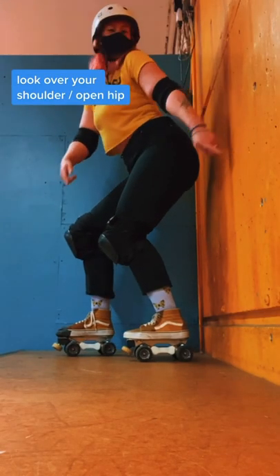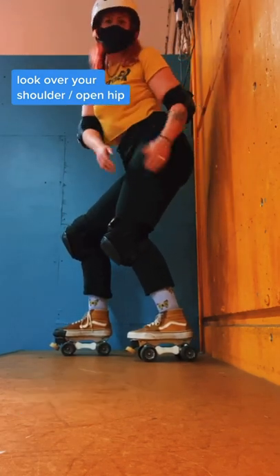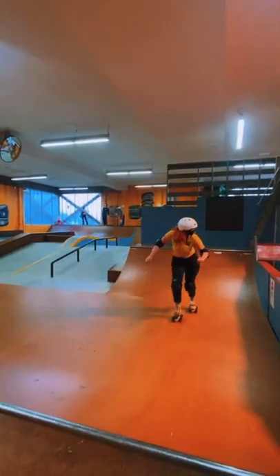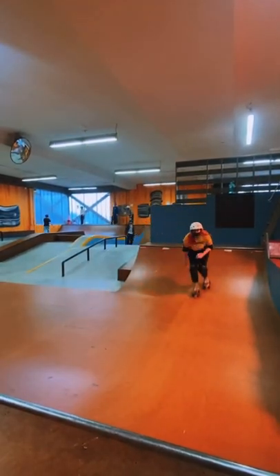We're going to look over our shoulder on our open hip — that's the foot that's back the furthest as you're skating fakie in the transition. When you first start doing this, I know it can be scary to go fakie and feel all that speed going backwards. Looking over your shoulder can really help you overcome that fear because you can see where you're going and when you're going to get there.